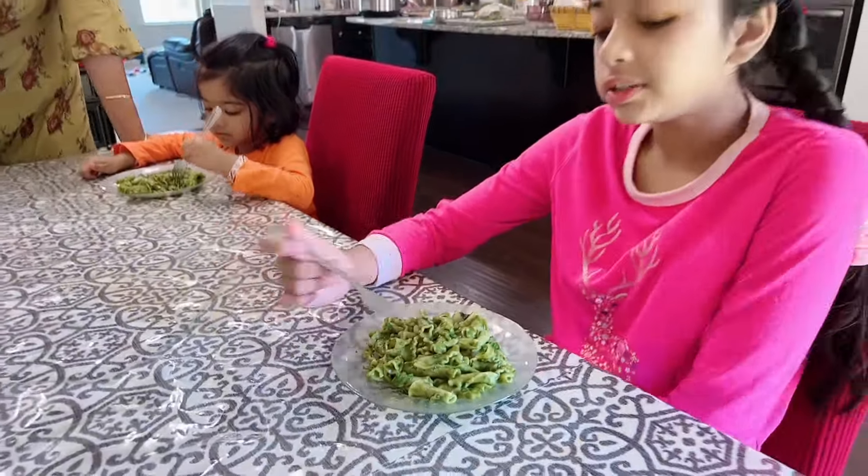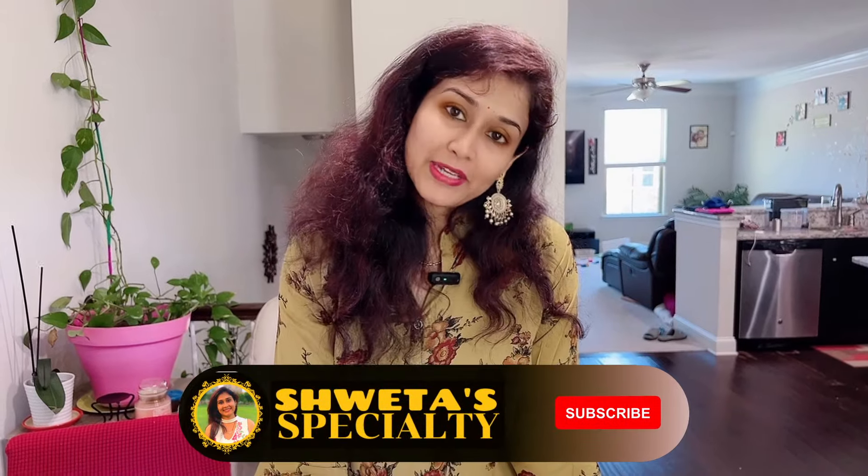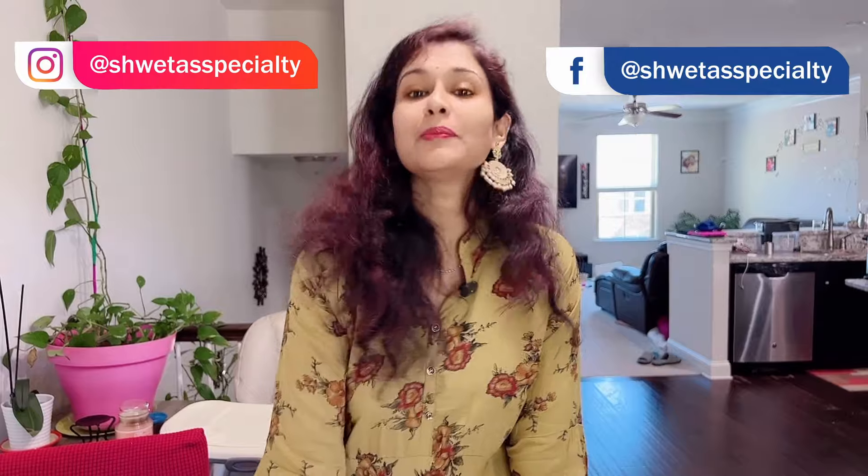It is good. I like it. Do you like it? Shania, how is the pasta? As a mother, we always think about whether it will be healthy. It is a healthy dish. Palak pasta is a favorite and we have not used any sauce, so we don't feel guilty. So please try it too, and tell me how this recipe tastes for your children.